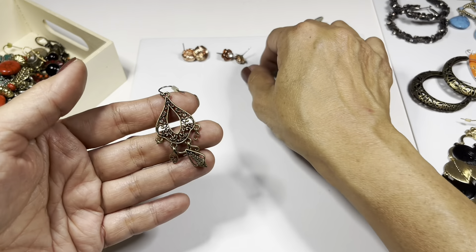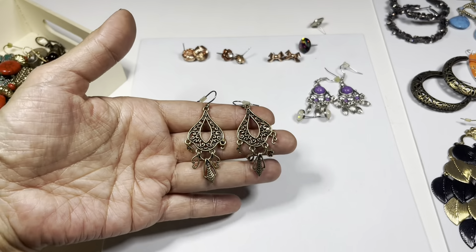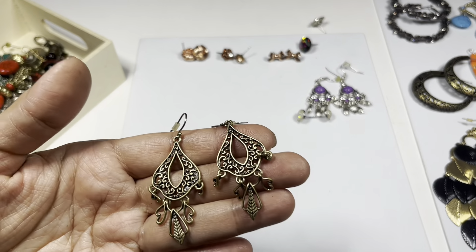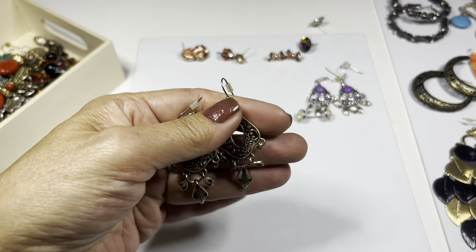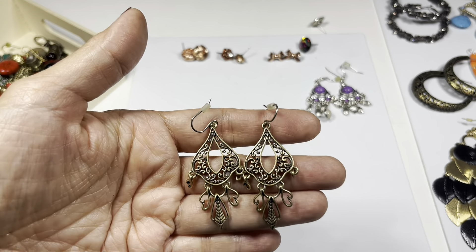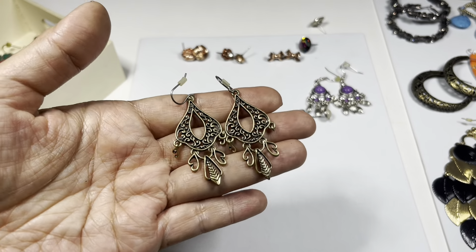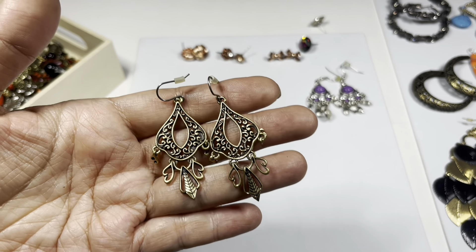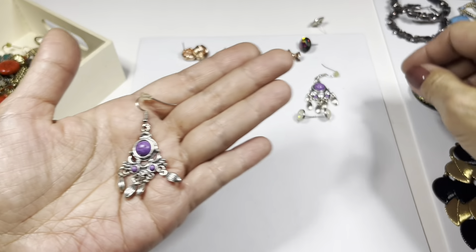This is like a mini chandelier earring - I like this one. It's gold tone, more so brass tone, with just plain nice simple danglies. No rhinestones, just a nice design on a hook wire. And then you have this mini one.